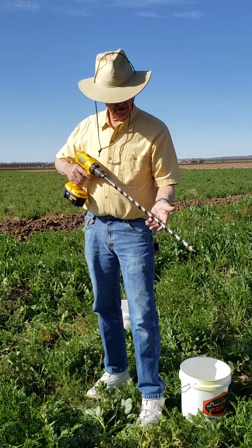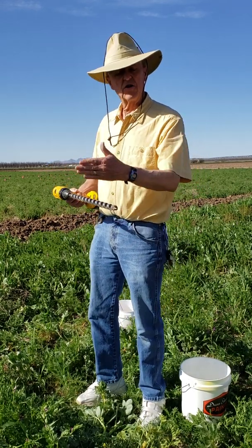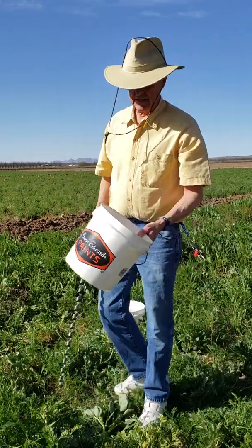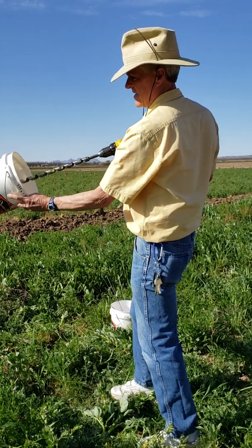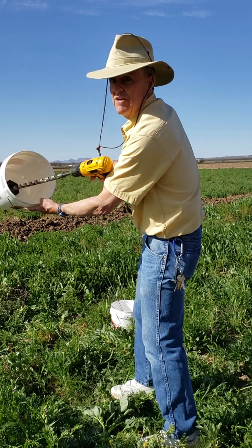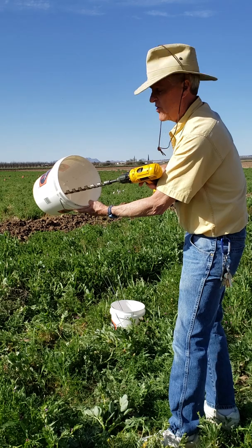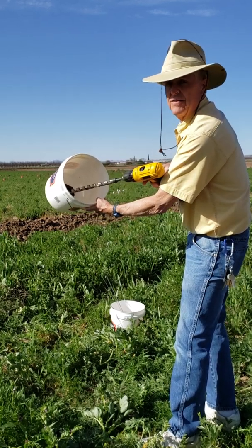If you'll notice on the bit, I have it marked — I filed a mark on it to different depths. What I've done is, when I get to a certain depth in the bucket, it'll be at the very top of this bulkhead fitting, so I'll know how deep I've drilled. I've got it marked on the drill bit at 15, 30, and 45 centimeters.